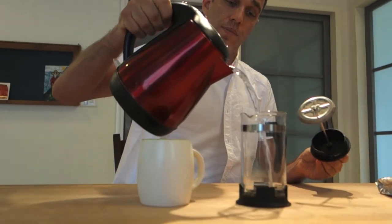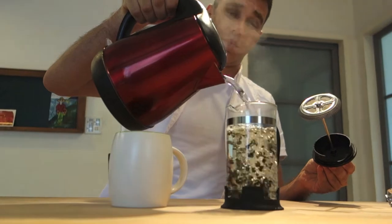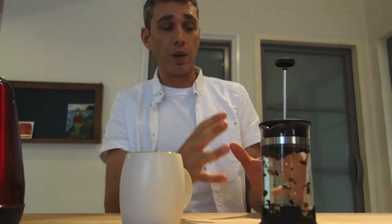Pour in your boiling water and then put your lid on, but leave the plunger up so the tea leaves have lots of room to expand and really brew nicely.